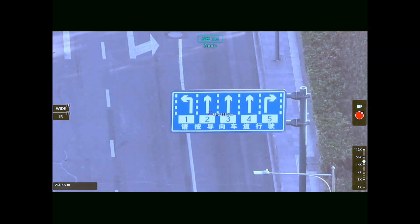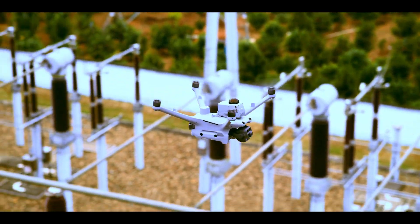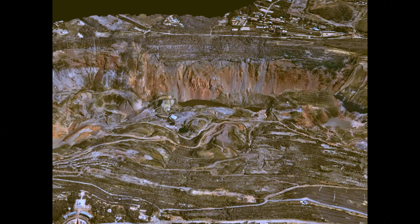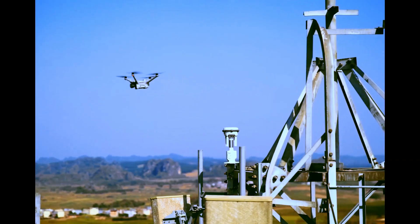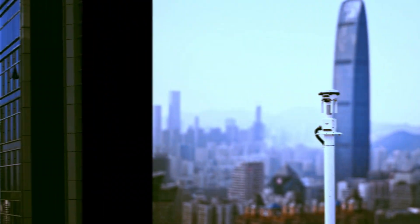The DJI Dock 3 isn't just a fancy box that opens up to let a drone out. It's your eyes in the sky, your autonomous scout, your on-site teammate that never sleeps. Whether you're in disaster relief, construction, law enforcement, or managing a giant solar farm, this thing has got your back.